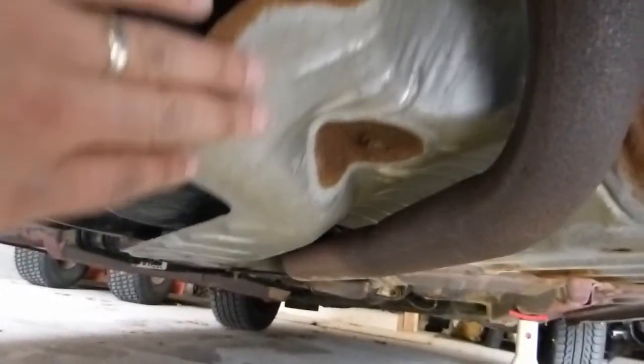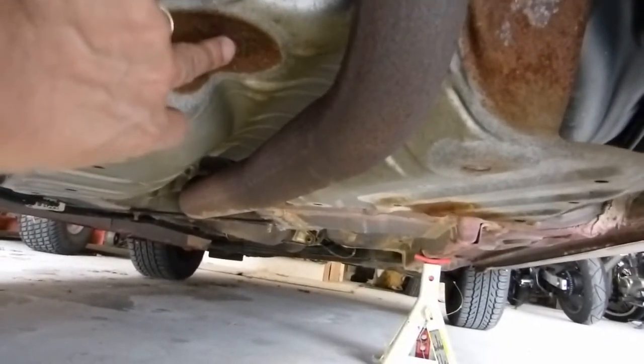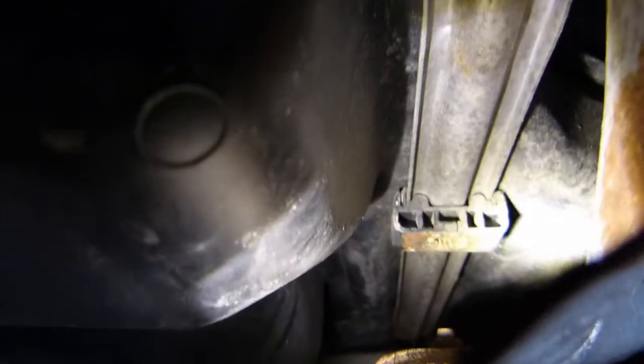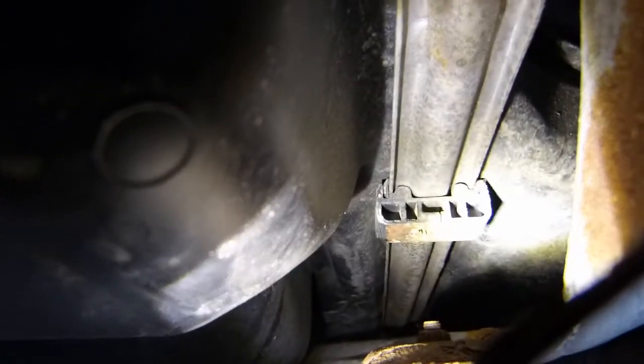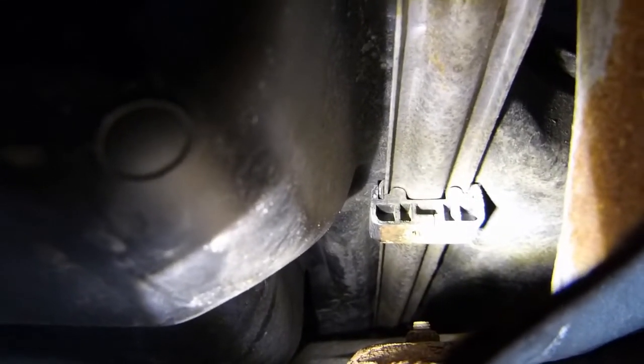Here's the heat shield — you can see it's loose, and there's just a single bolt on the back of the car holding it on to this bracket up here. There is a sort of clip mounted to the bracket, and it looks like in some way a bolt goes through the heat shield and into that bracket. It looks like the bolt or the bracket is broken.